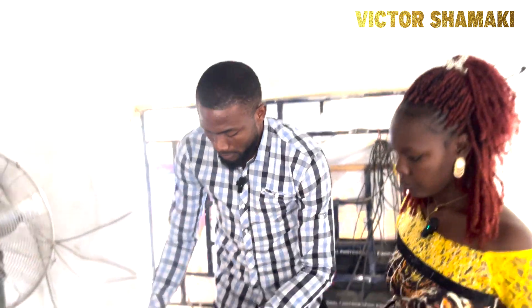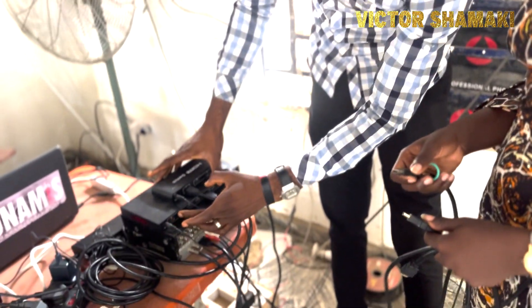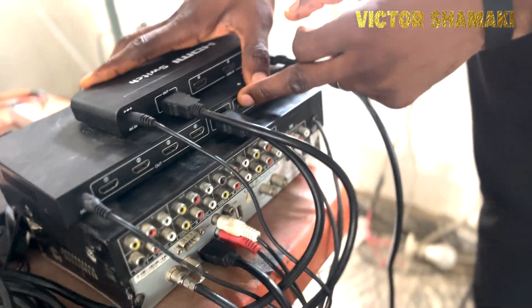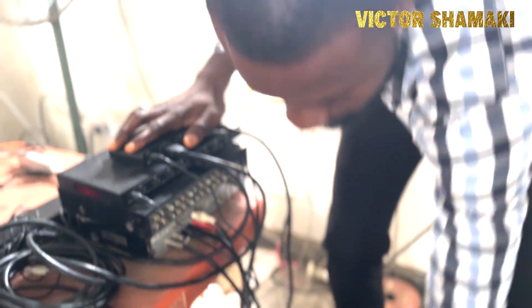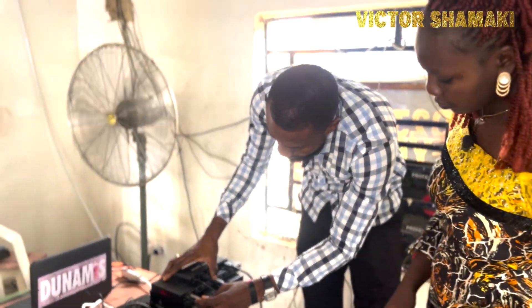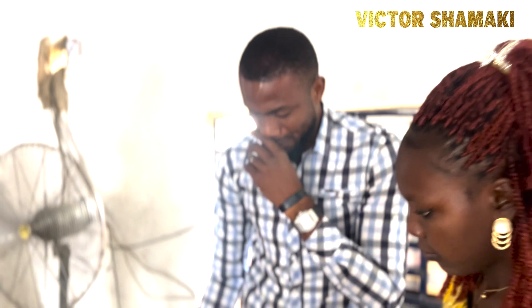From the splitter, the signal can go to any screen — whether it's the main church screen or any other screen you want to project to. You can use any of the output spots on the splitter and connect your television or projector screen there.